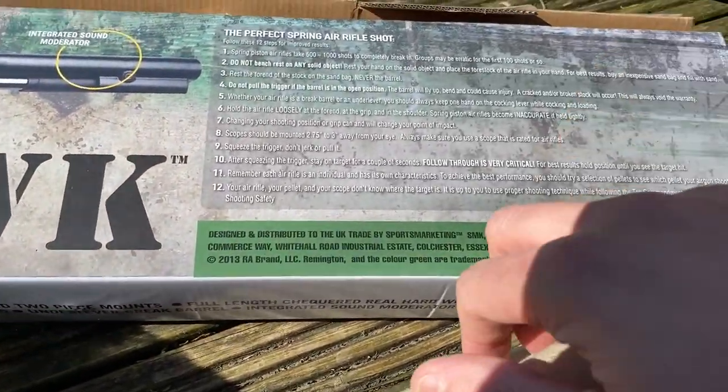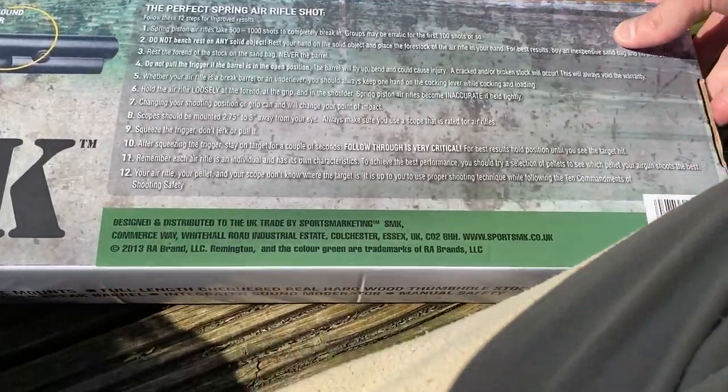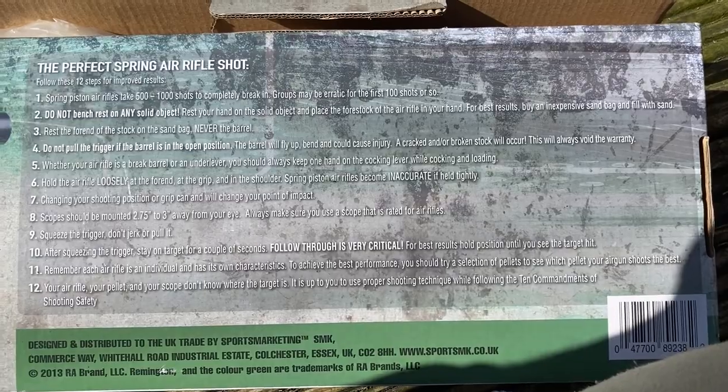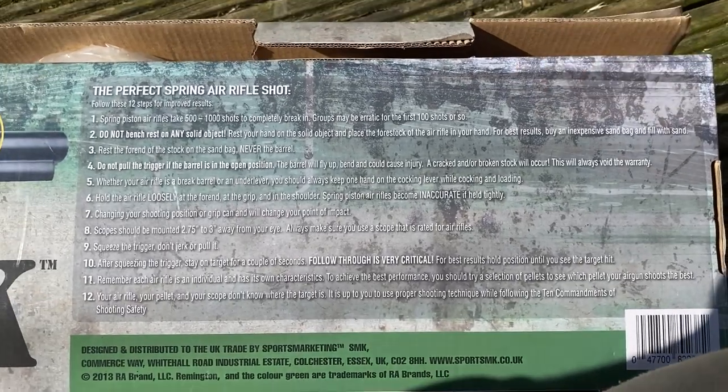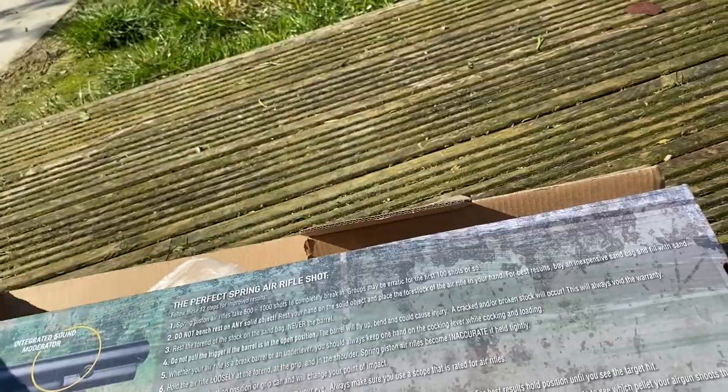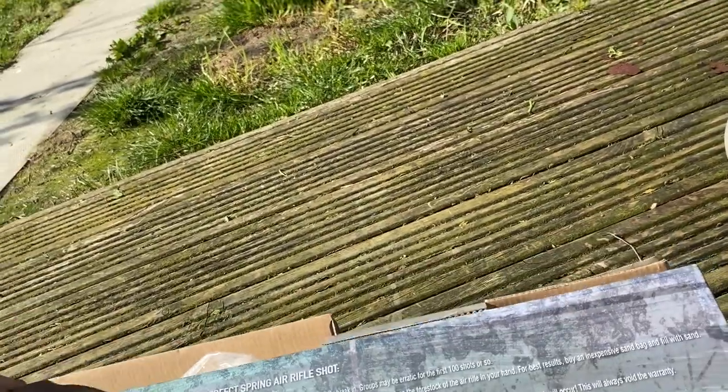They give you some sort of air rifle shot techniques which, if you want to, you can read manually — just pause the video and read them. That's just some shooting advice. It does say that you need 500 to 1000 shots to completely break it in. But that's pretty much everything you get in the box. You can also get a cloth for cleaning, as well as your instructions.